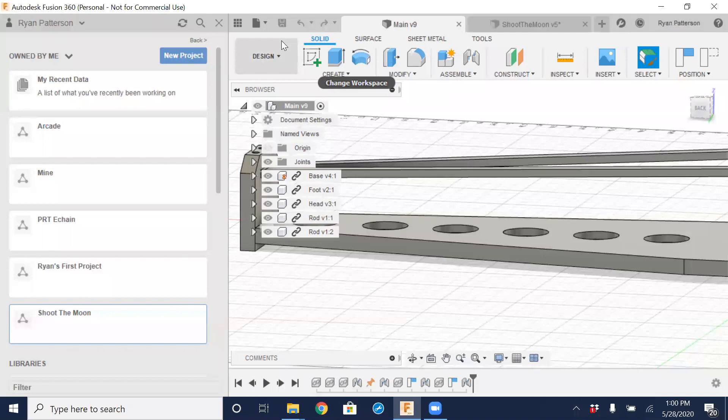All right, welcome back. We have a good group — we didn't scare too many off from last Tuesday with the getting started with Fusion. Today we're going to continue on with Fusion and continue with our ShopBot training.